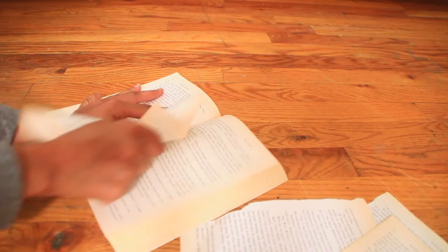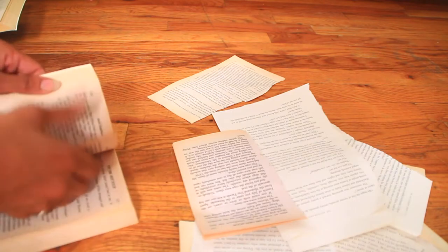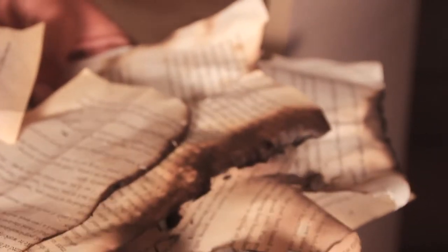Tear your pages into various shapes and sizes. You can age your paper by rubbing a wet teabag on it, and charring it is completely optional — be careful.